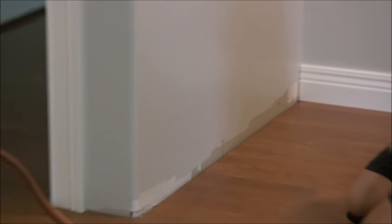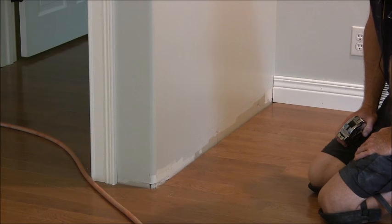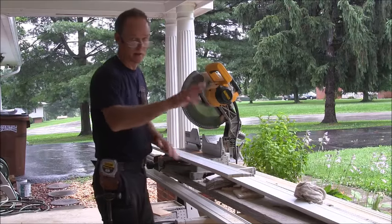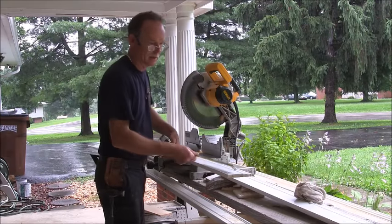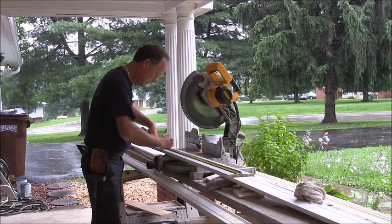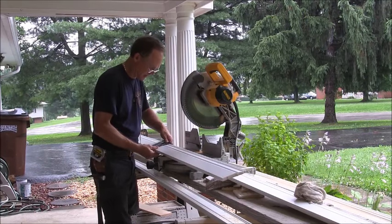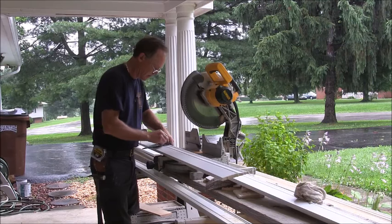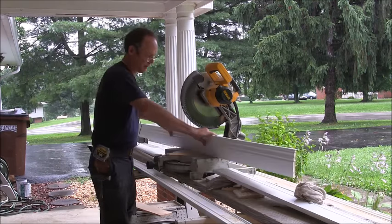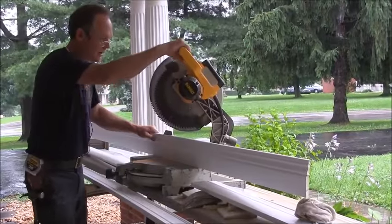We're going to cut our first piece and we cut it at 22 and a half degrees — I'll show you how to do that. So I've got that cut and it was 42 and 15/16. You're going to want that marked at the top, so you're going to have to transfer your measurement to the top. Then you're going to lay it up on the miter saw again, cut it at 22 and a half degrees, and line your blade up with your mark.